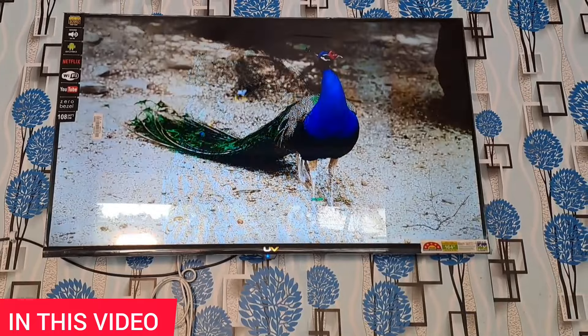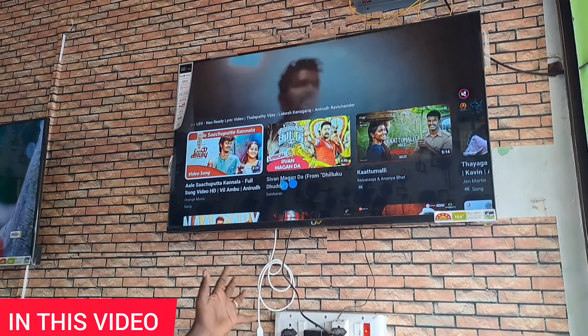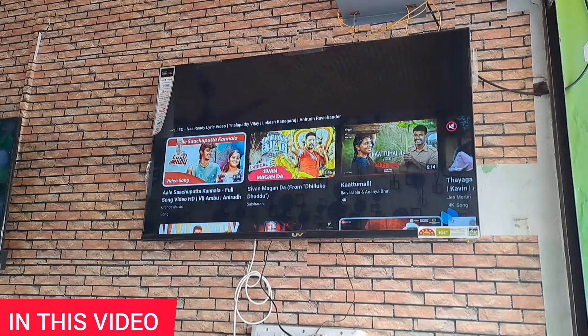If you come here, you can get a 4.1 home theater free. This is Untried TV. You can do HDMI cable. There is a Dolby speaker.